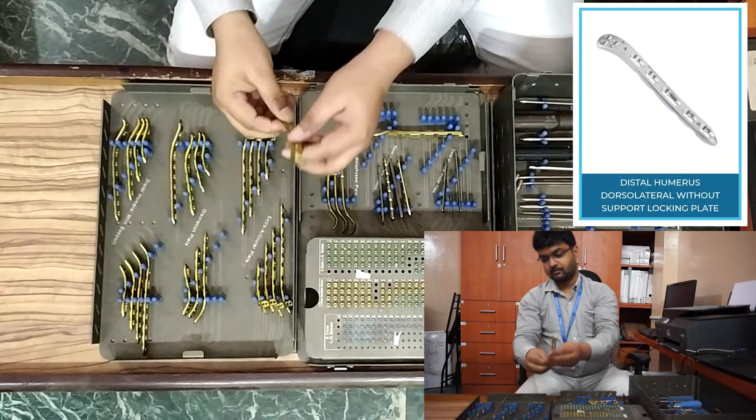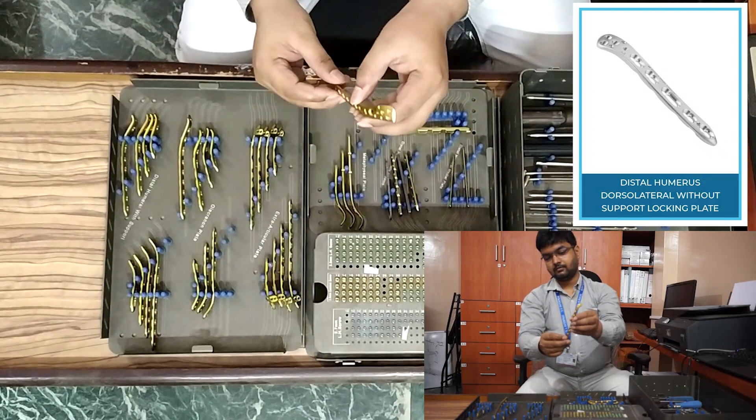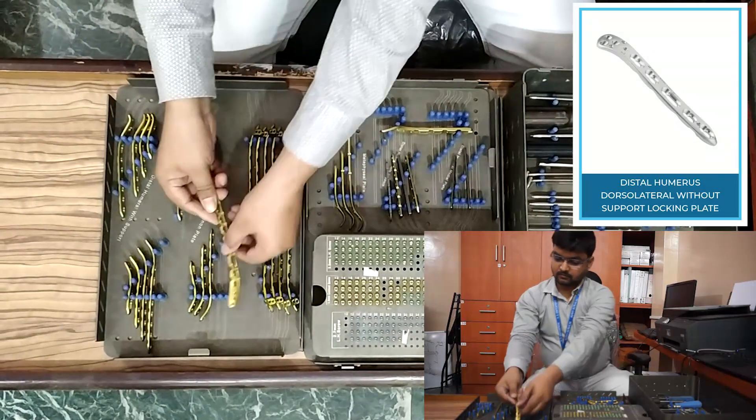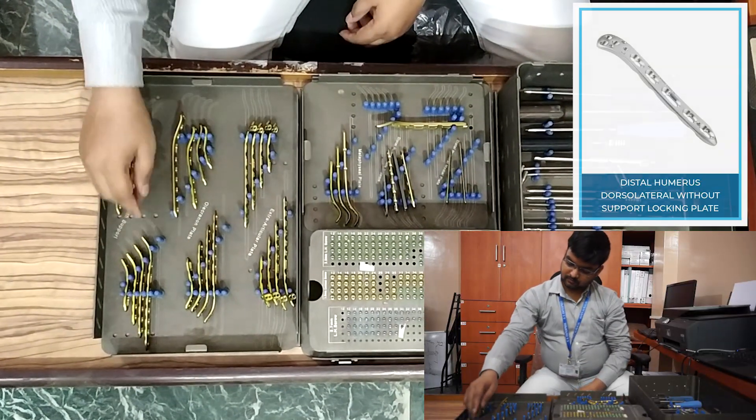Next, distal humerus locking plate dorsolateral without support. This also comes in left side and right side, in three-hole, five-hole, seven-hole, and nine-hole configurations. Longer plates are available.